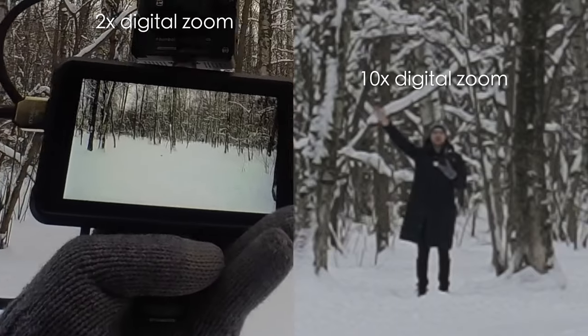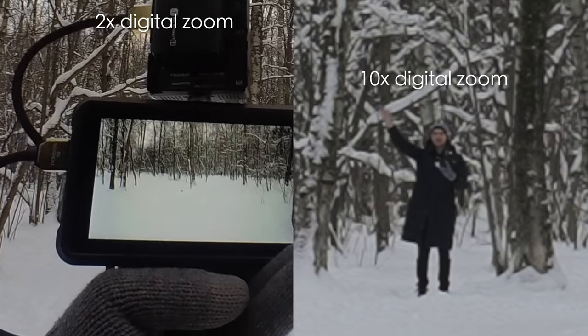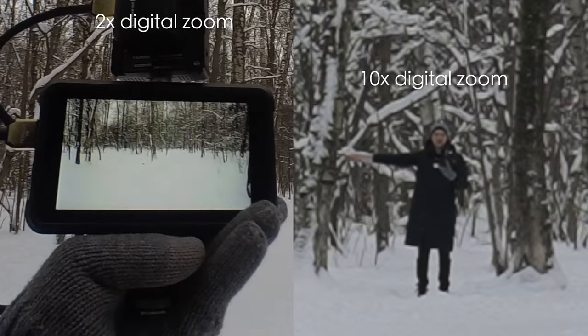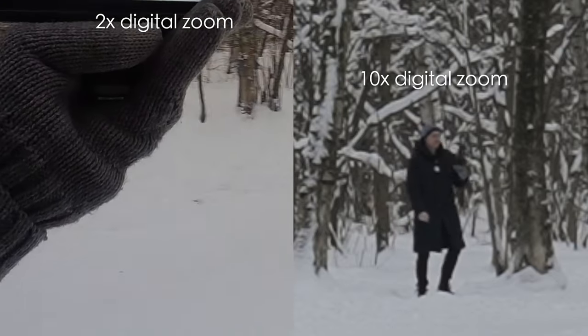I'm about 40 to 50 meters away and I'm waving my hand. My Atomos Ninja 5 monitor got frozen a little bit and is dropping frames dramatically — it's around minus 10 degrees Celsius out here. But the system itself seems to be doing okay, so let's move further.